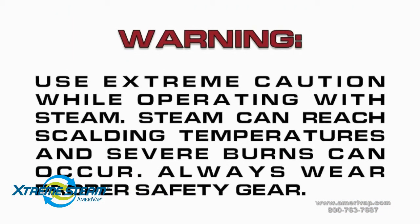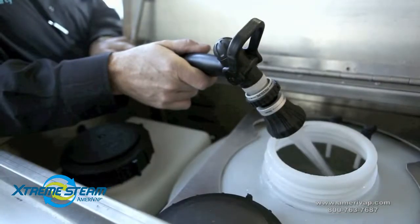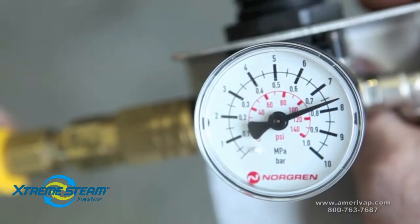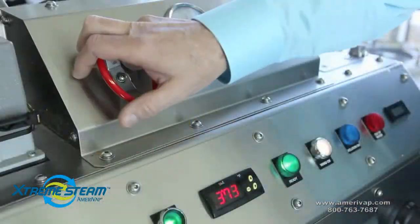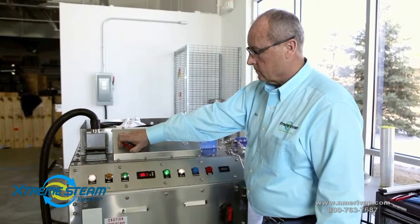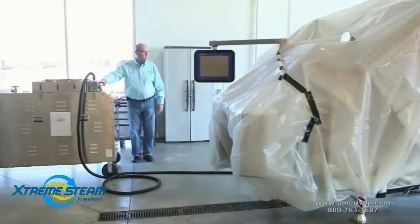Use extreme caution while operating with steam. Steam can reach scalding temperatures and severe burns can occur. Always wear proper safety gear. Don't forget to supply air pressure to the temporary hoses — we were successful with 90 PSI. Then slowly start supplying steam and increase the pressure.